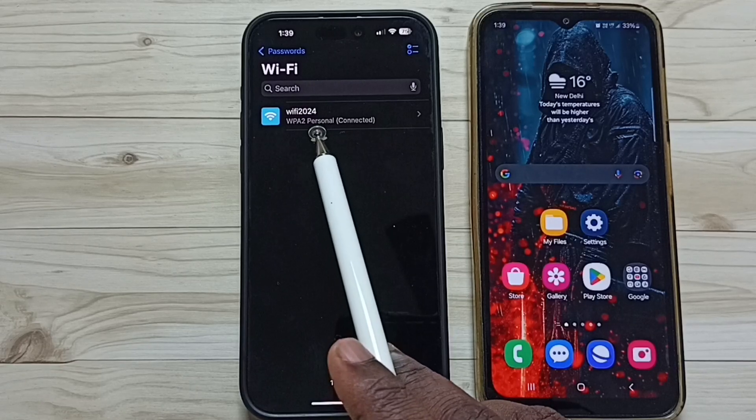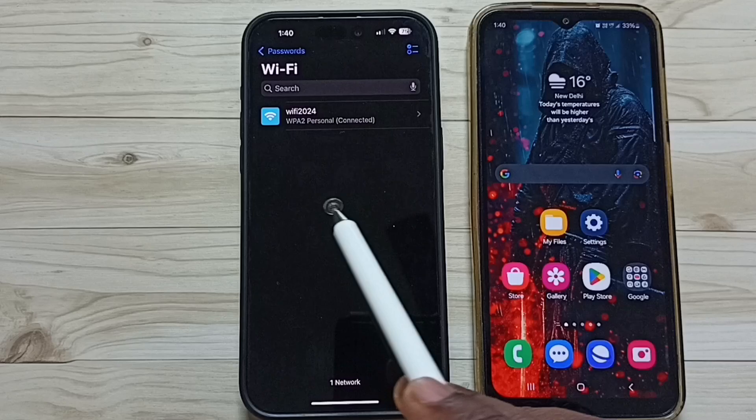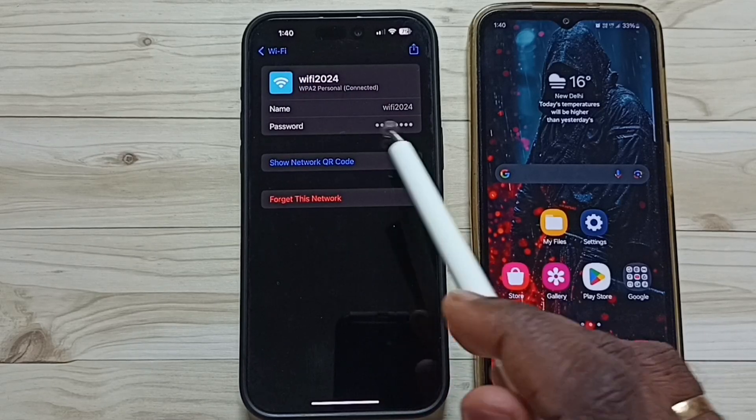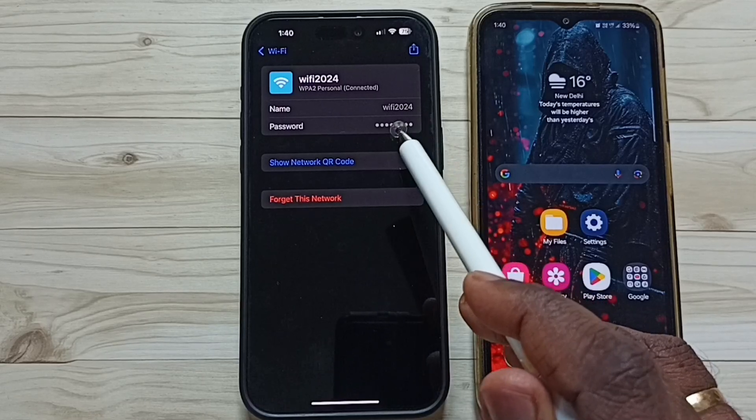Here you can see 'WiFi 2024' — this is the name of the WiFi network this iPhone is connected to. Tap on 'WiFi 2024' and here you can see the password. If you tap here, it will show the password.